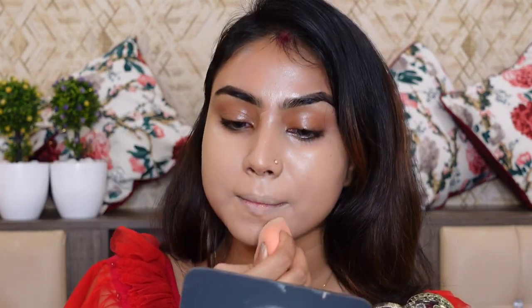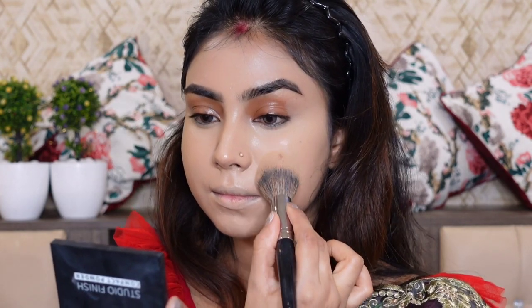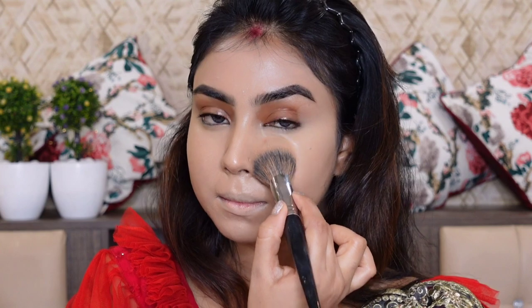I am using Eye Magic Beauty Blender. Eye Magic Beauty Blender gives you a lot of finish on your foundation and it is very pocket friendly. I will blend the foundation into the skin well and then apply setting powder.